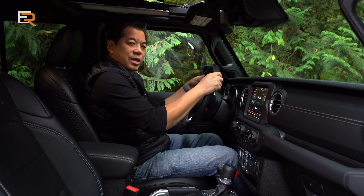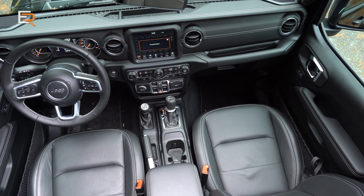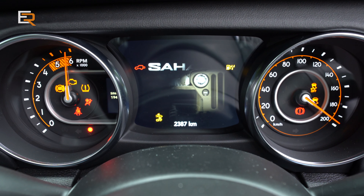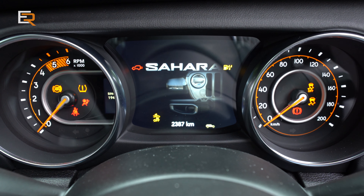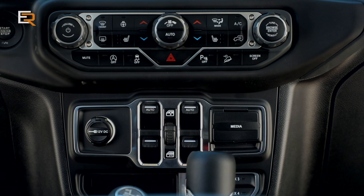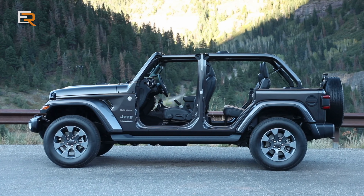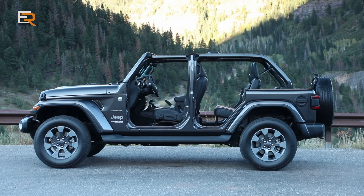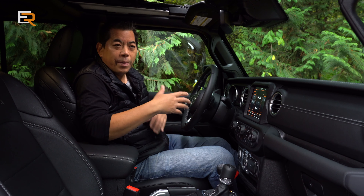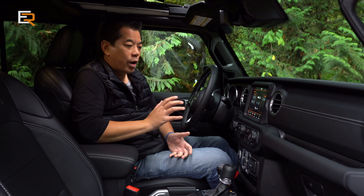The steering wheel has a nice weight and thickness to it, and it does tilt and telescope as well. In the middle you have an information display flanked by two analog gauges. Below that you have your power window controls in the center — because on these Wranglers the doors do come off. It comes with a Torx bit set so you can unscrew and take the doors off; the wiring comes off too. You'll probably store those in your garage. Whether that's legal depends on where you live, so check your local regulations.